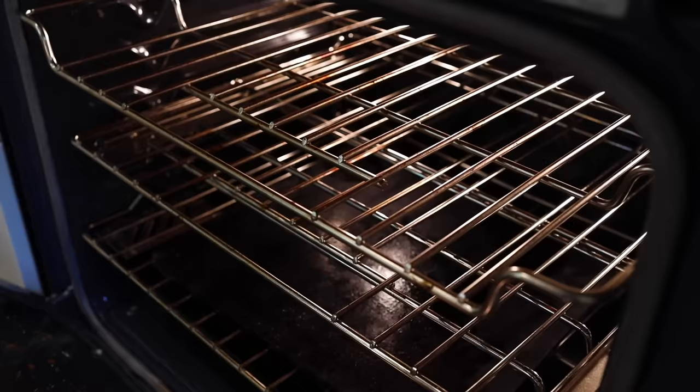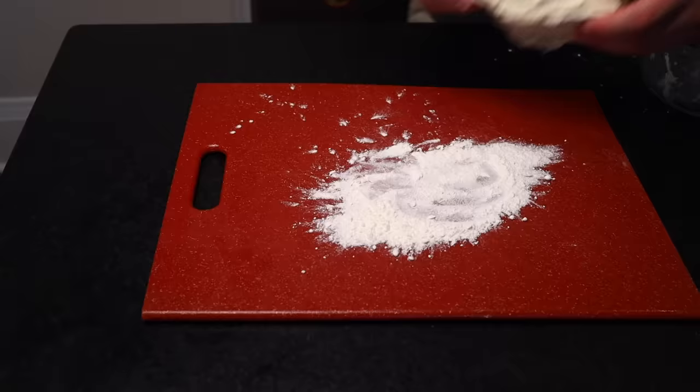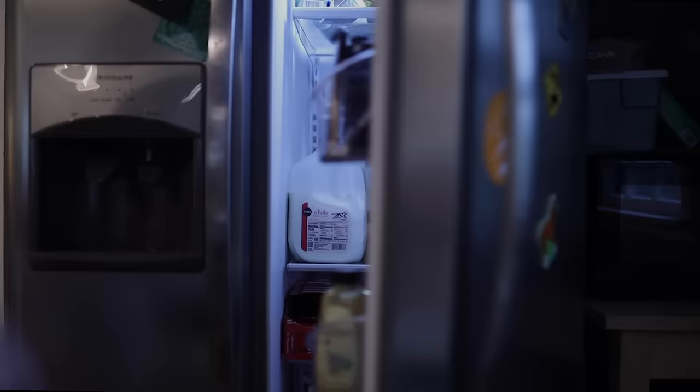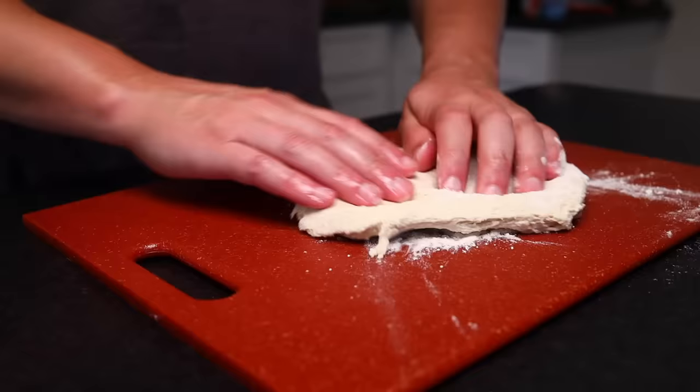The grate will probably come up to temperature in the time it takes to get your dough prepped. I'm using my usual pizza dough recipe, which is in the description. I mix up my dough, portion it into balls, and then put them straight in the refrigerator for a cold rise — at least a day and up to a week. I'm working with my dough straight out of the refrigerator; it really helps if the dough is as cold as possible when it goes in the oven.